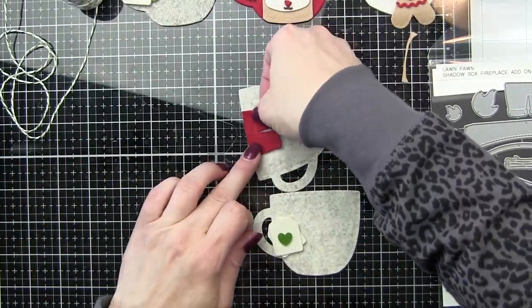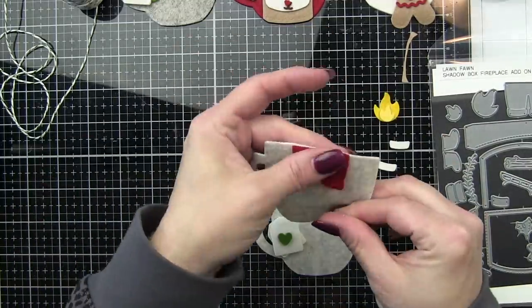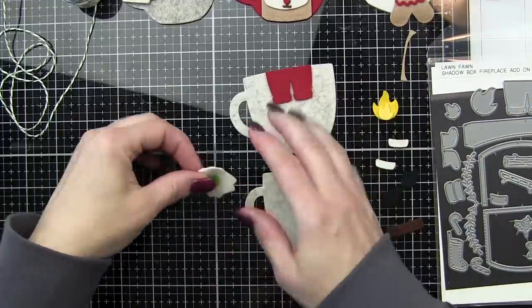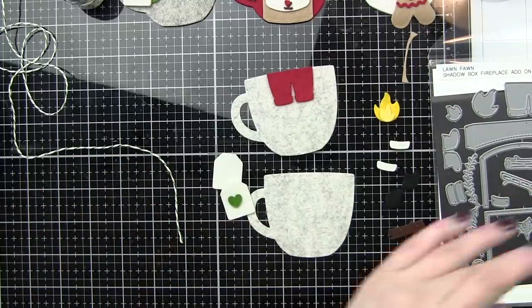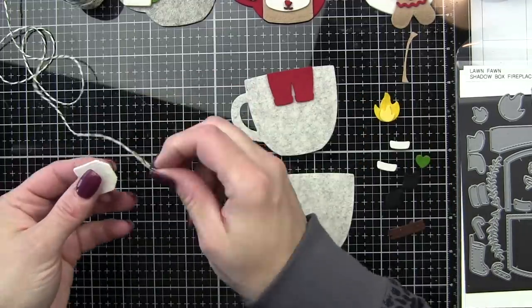I like to use a combination of hot glue and hand stitching — it will really depend on the image. I'm hot gluing Santa's legs on, for example. We're going to hot glue the trim on his pants, the boots, the fireplace and such. So most of the components on this first mug are hot glued.